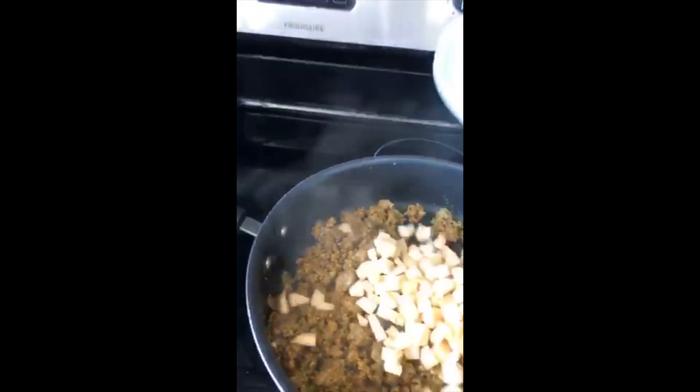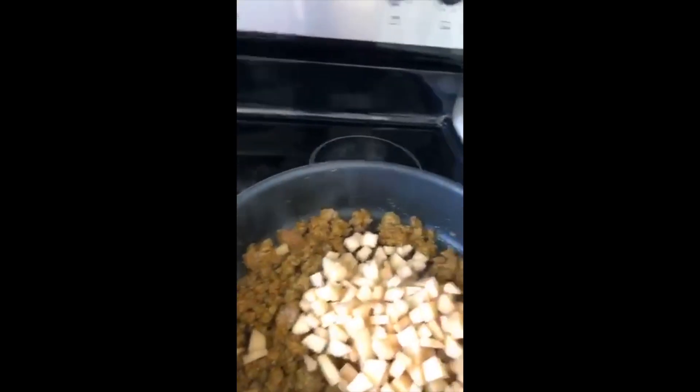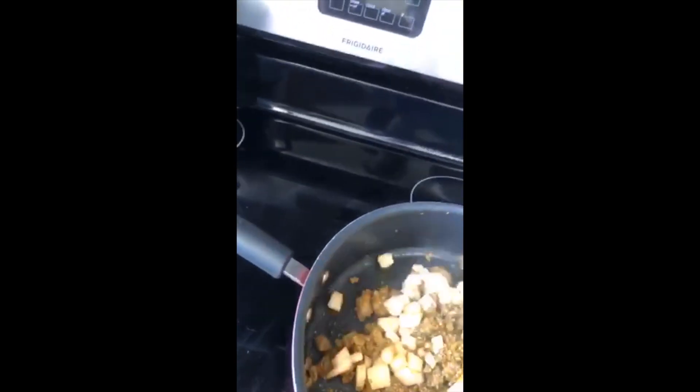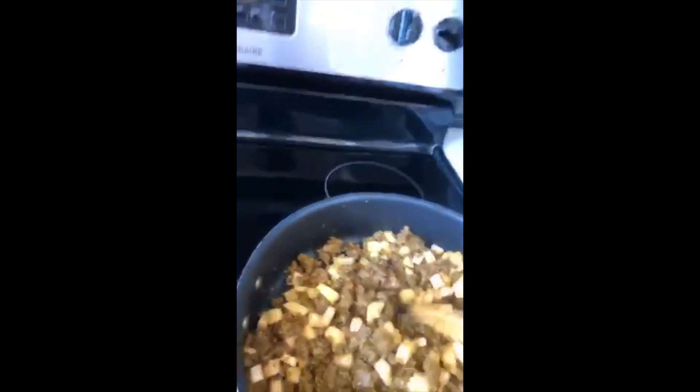I chopped some potatoes and I'm throwing them in. I cut them small because you don't want them to be too big inside the picadillo. Mix that all in — the potatoes will absorb some of the nice flavor from the meat and the fat that may continue to come out. Just cover that up and let it all cook.